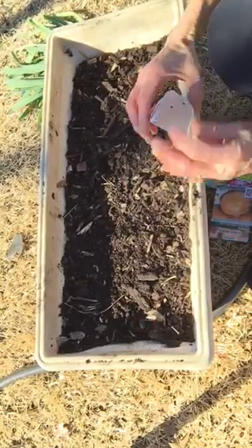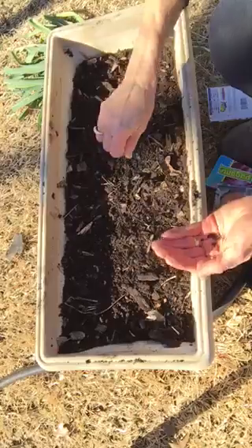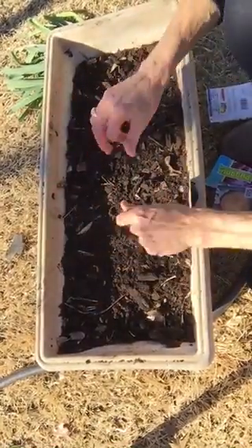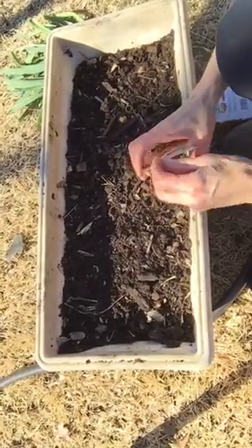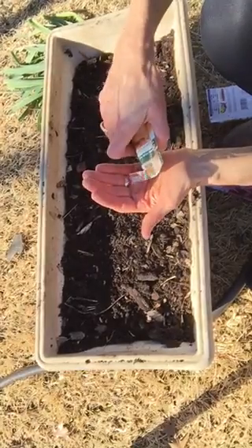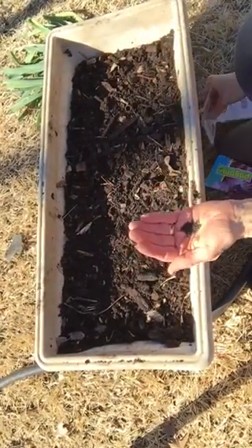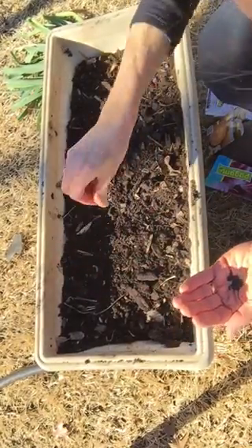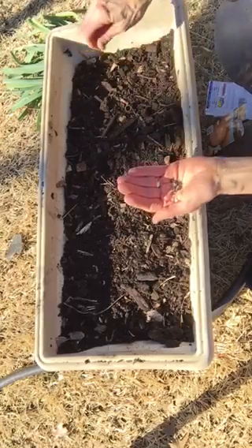Literally, I'm just going to sprinkle all these little seeds all over here, just like that. I'm going to open up another one, and I'm just going to grow these in here until they get to be three to four inches tall, and then I'm going to dig them all up and go put them in other parts of the garden. This is just to get them started early.